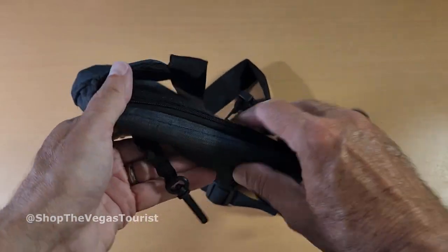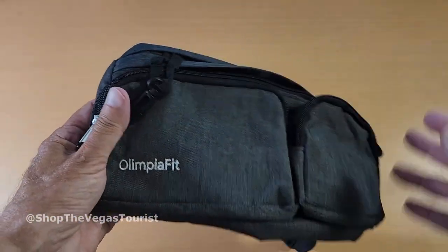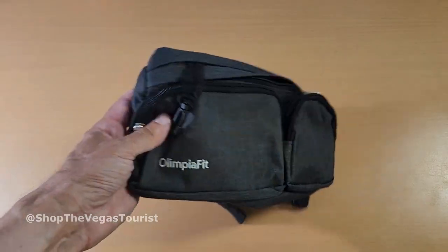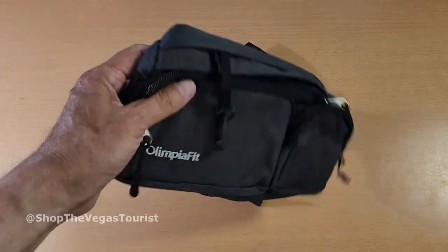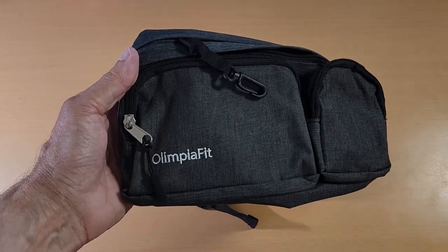Back one — there's like six pockets here, which is pretty cool. So there it is. Take a look at it, and I will see you on the next video.